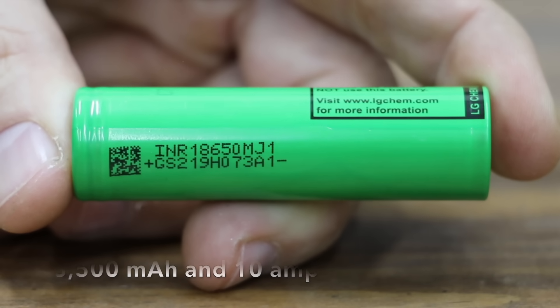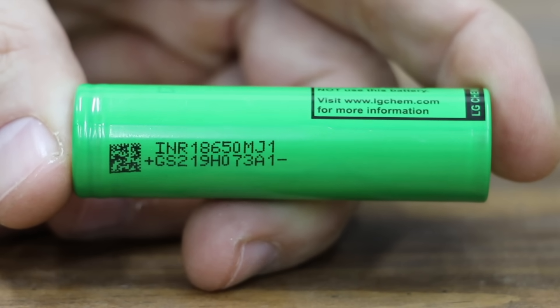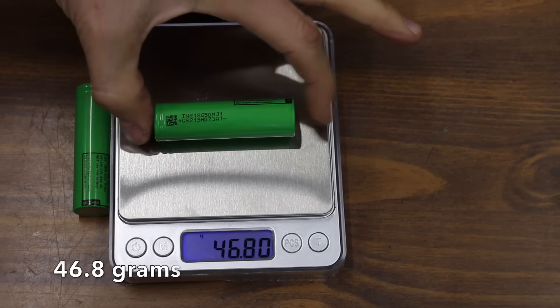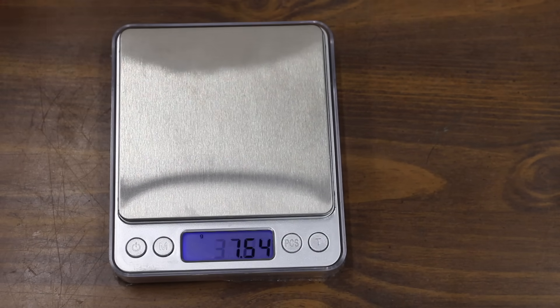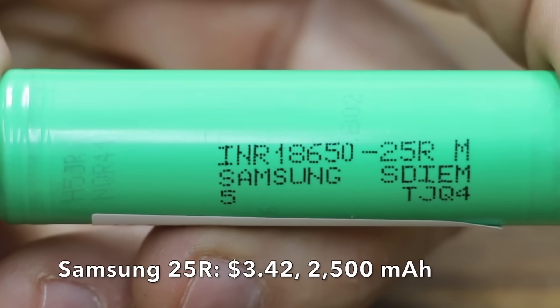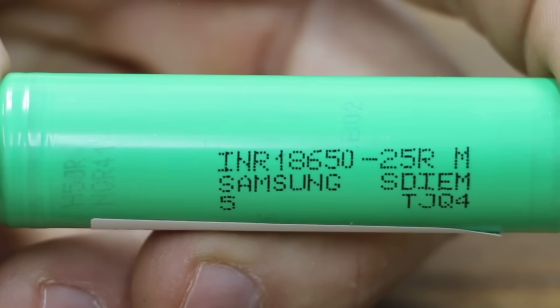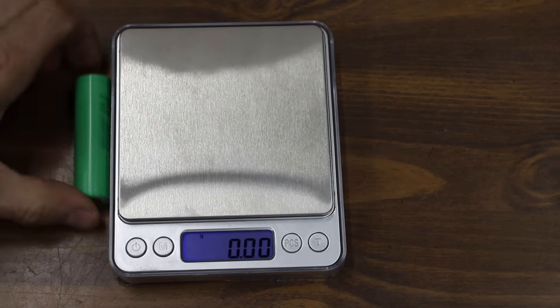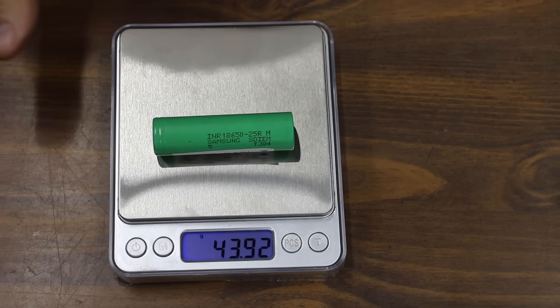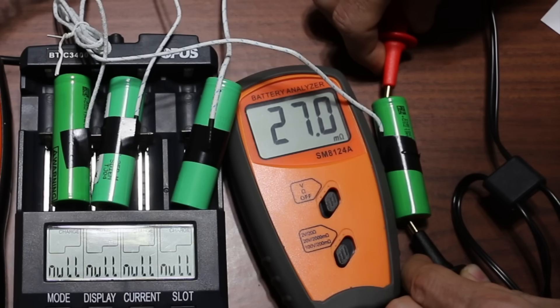At $3.25, the LG MJ1 is the third least expensive battery, rated for 3,500 milliamp hours and 10 amps, made in Korea. The first battery weighs 46.8 grams and the second also weighs 46.8 grams. At $3.42, the Samsung 25R is rated for 2,500 milliamp hours and 20 amps, made in Korea or Malaysia. The first Samsung weighs 43.9 grams and the second 43.92 grams.